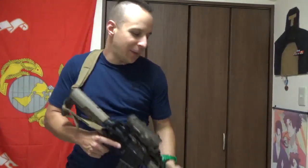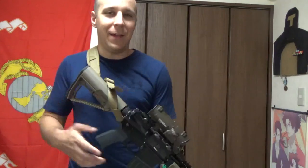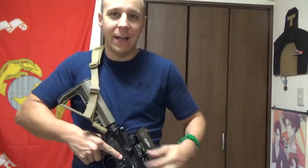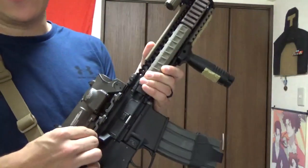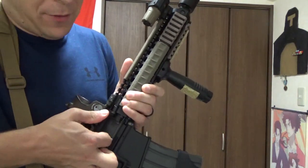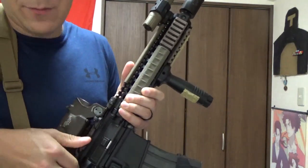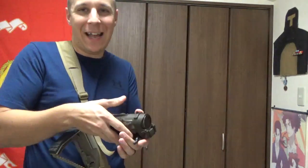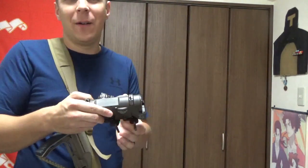Greetings, everyone. The Goods and Eyes here, and welcome to Elcan Specter DR Review 2 Electric Boogaloo. So I had a fantastic pro-gamer move I thought of for helping me out with this little review for you guys. So there's these things here called quick-detach levers, and it turns out if you pop both of those open real quick, you can actually remove the optic from the rifle. Pretty fantastic, right? It's your pro-strat there.